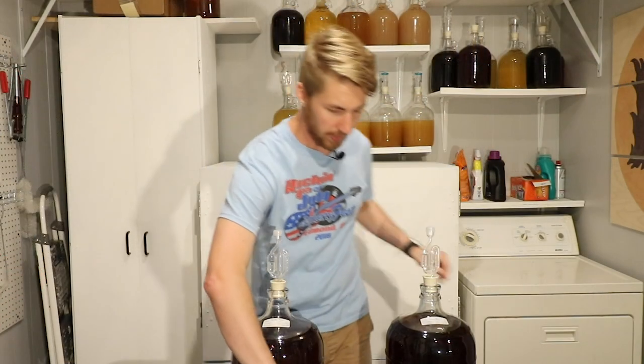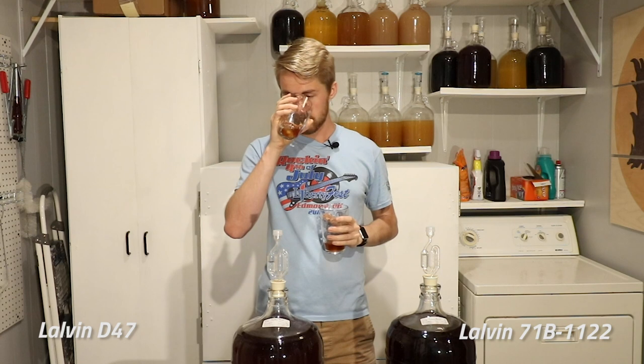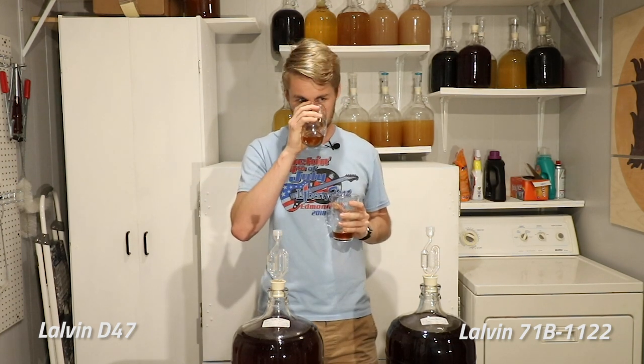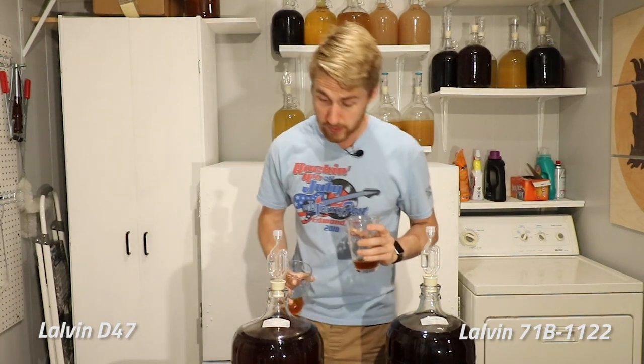Let's get a taste test. On my right, your left, is the D47, and your right, my left, is the 71B. I'm going to smell them first. They have a similar honey character smell, which I expected. The D47 has a little more of a yeasty smell — I think that's because of how I racked it over. But they smell very similar in aroma overall.